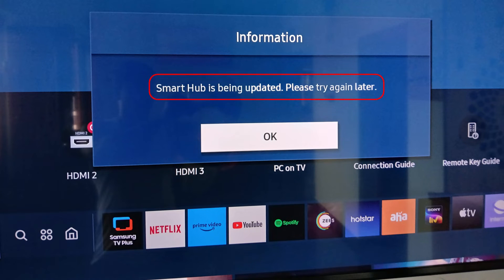And this is that message: 'Smart Hub is being updated, please try again later.' So how to get rid of this error message? Here I show two methods to fix this error message.